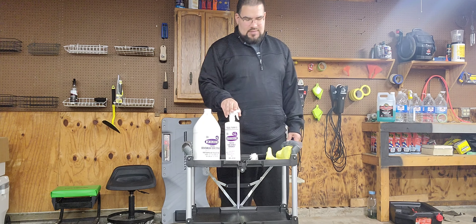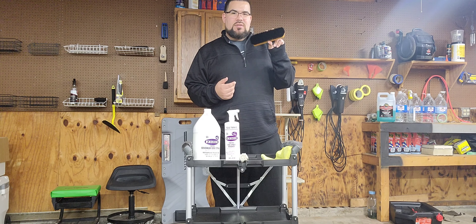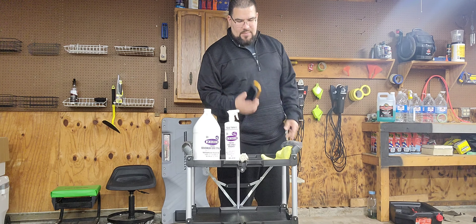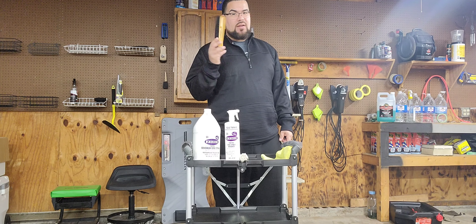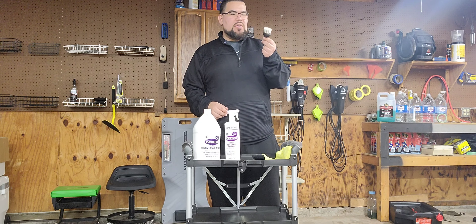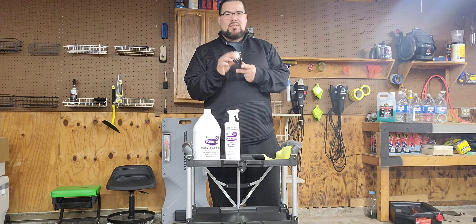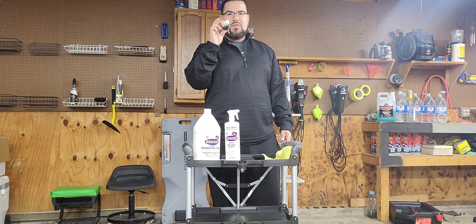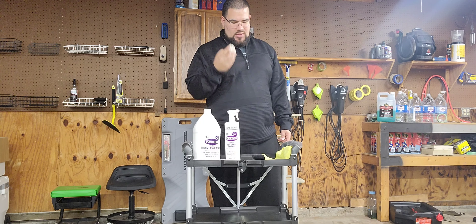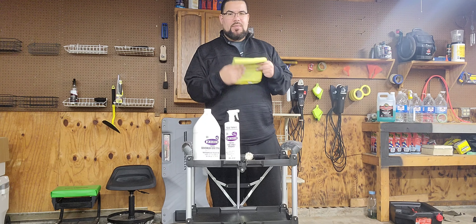So what you're going to need: you're going to need your Follax, and you're going to need a carpet brush like this. I believe I got this at a garage sale for a couple dollars — I don't know the brand. You can also use a drill brass attachment; normally the white ones are for carpet, so that's what you're going to want. Then you're also going to want a microfiber towel to mop up the stain.